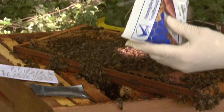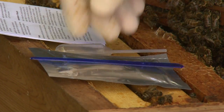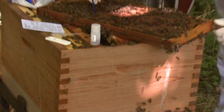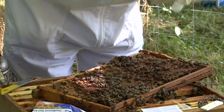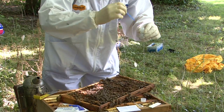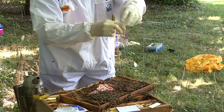The kit comes with full instructions and has everything you need for the test. Firstly, extract a larva showing suspicious symptoms with the spatula. Unscrew the lid from the extraction bottle and use the spatula to deposit the sample in the bottle.